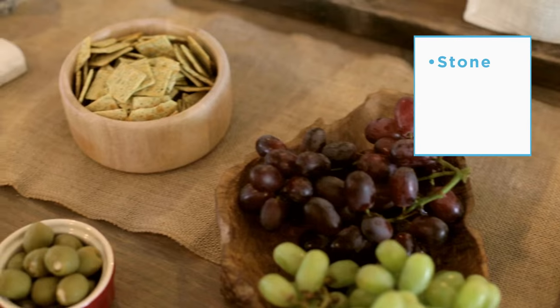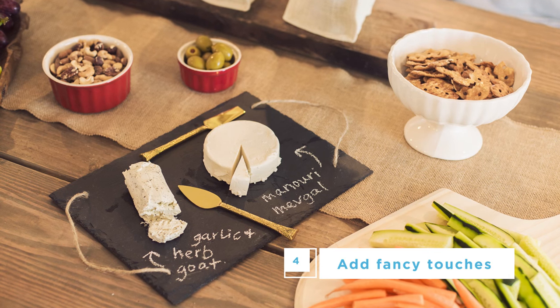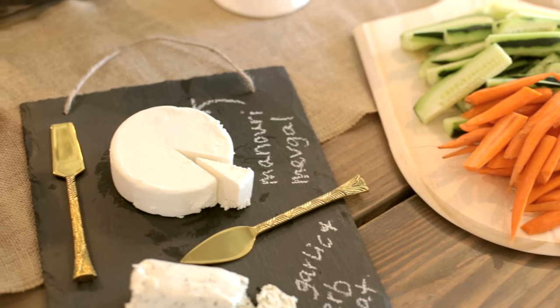Sticking to natural materials like stone, slate, and wood lets you have a variety of interesting textures while still remaining neutral enough to let your food and drinks stay center stage. Fancy touches like this gold cheese knife set make the event feel extra special and will leave a lasting impression.